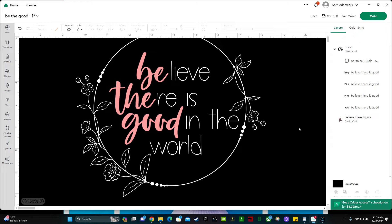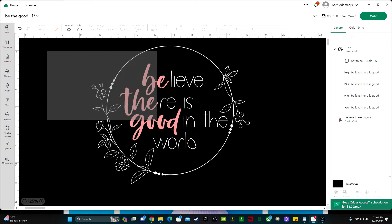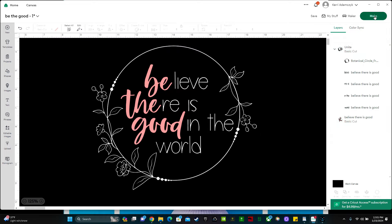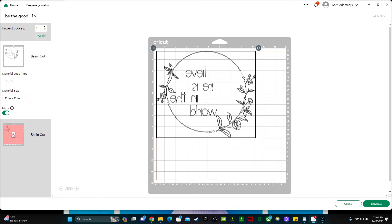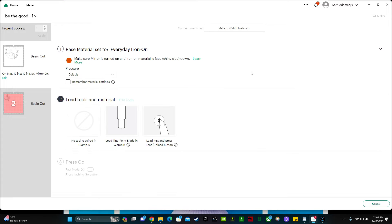Now I just need to measure my shirt so I can figure out how big I want to make this design. This is a size large shirt and I think nine inches would be a good size. So let's highlight this whole design and make the width be nine inches, then click enter. Now I can go over and click Make It. Since both of these materials are heat transfer vinyls we need to mirror them, so click mirror on both. The material settings are going to be different for each of these though. For this white layer I'm going to be using everyday iron-on, and for this pink layer I need to change this to glitter.